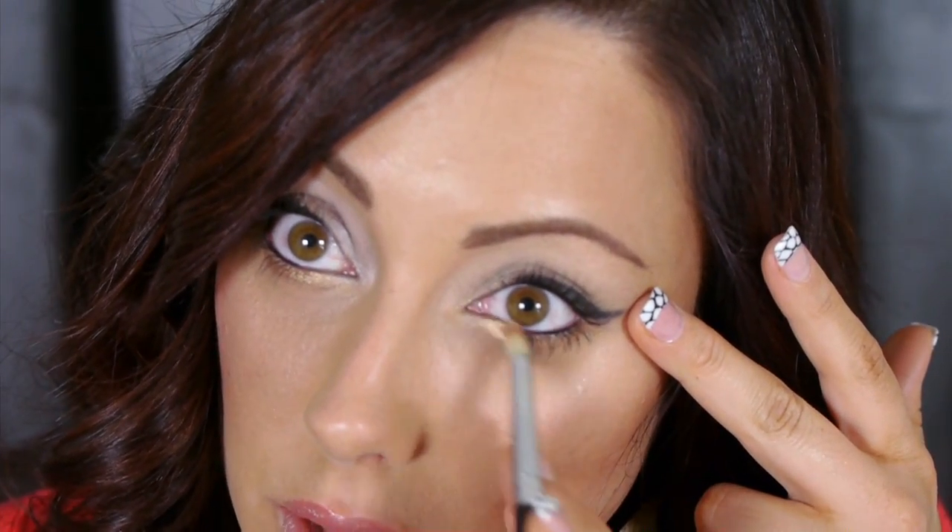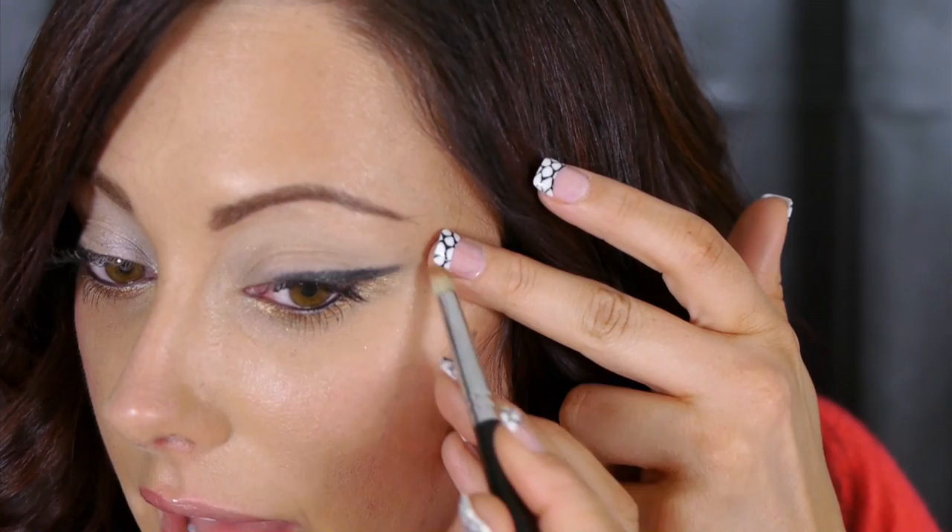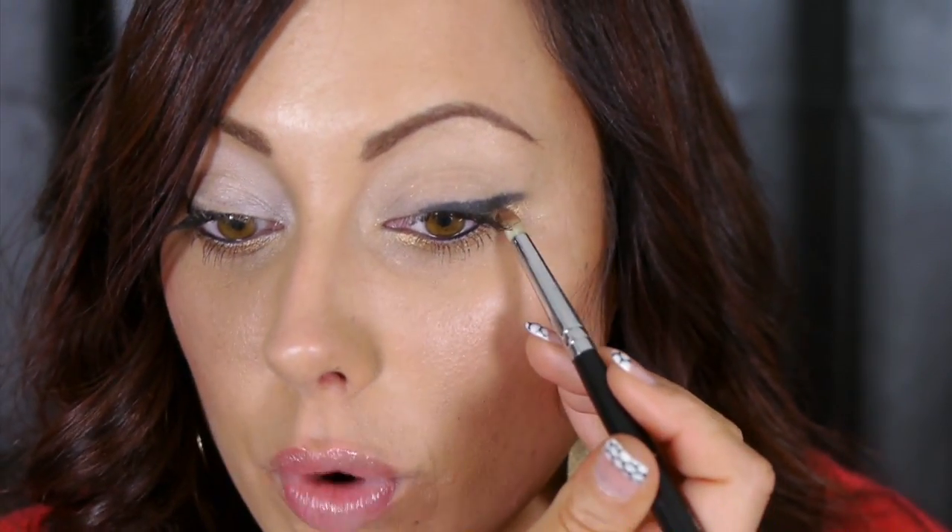Take that same brush, wipe it off well, and go in with the color Half Baked — a gorgeous gold color. This gives a little pop because otherwise the look is kind of everyday. Smudge this under the lower lash line and also near the tear duct, then bring it up right under that black liner. For a more work-appropriate look, don't bring the gold out quite as far.